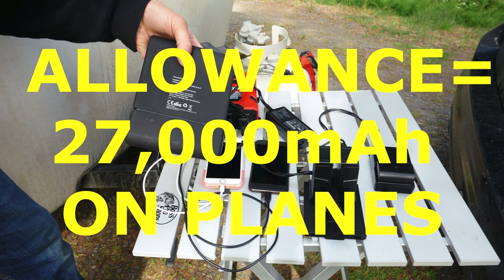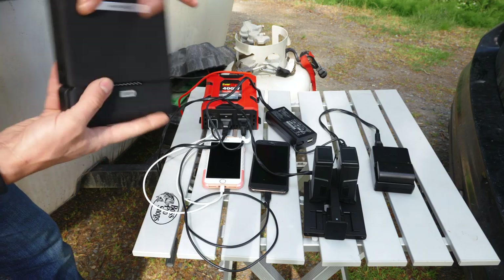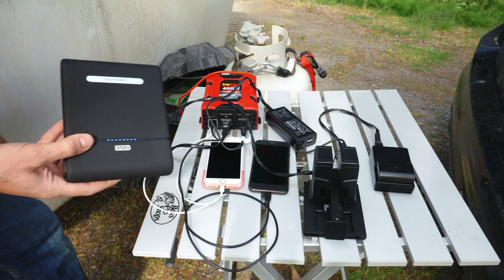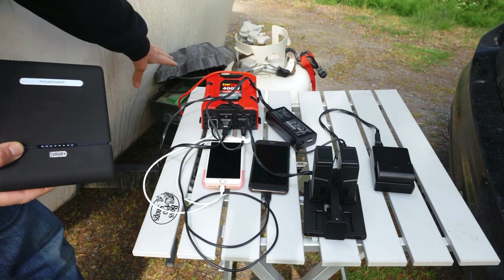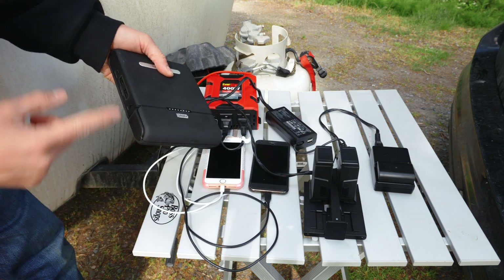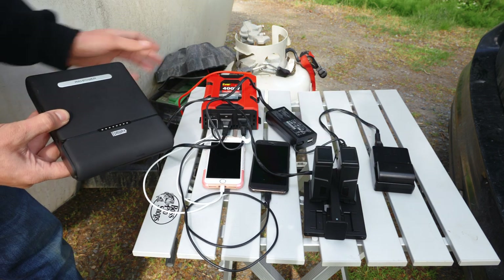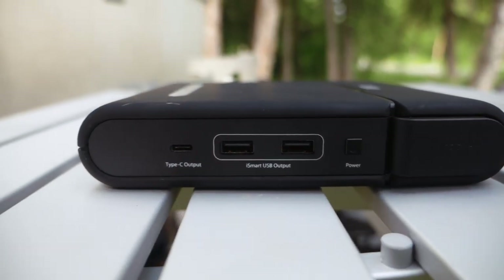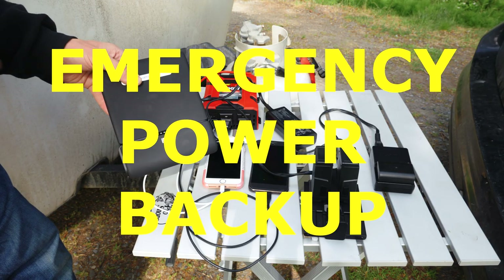Any higher than this and airplanes won't allow it. In most countries they do allow this size for international travel. We charge this at home and run everything off of it. We can also charge it out here, but that's kind of a waste — you're using an inverter, which loses power from the battery, to charge another power bank that also has an inverter, so there's double power loss. But when we're getting heavy solar and have a lot of energy, we do refill it while boondocking, because it's great to always have it charged for emergencies.